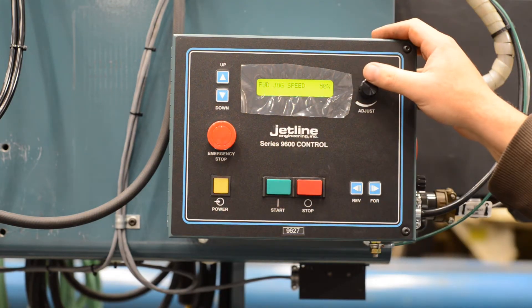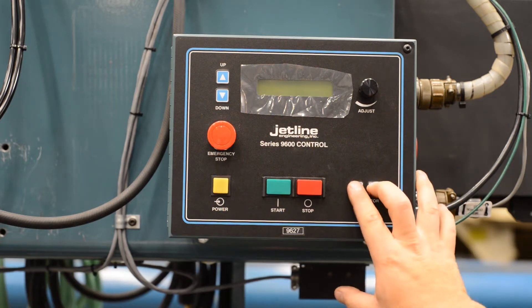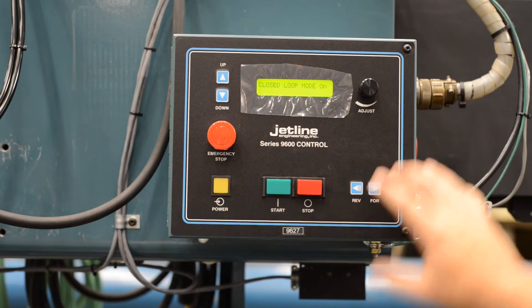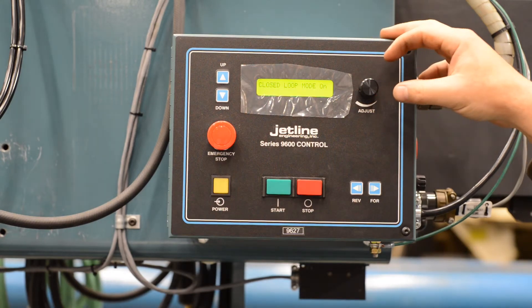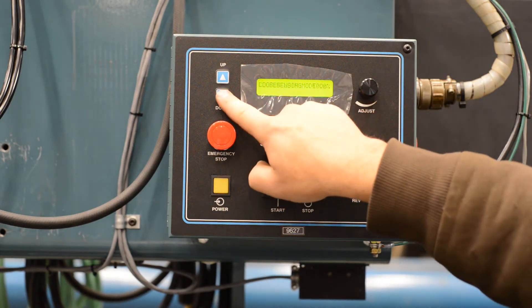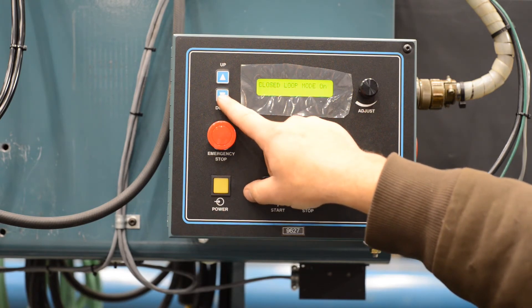Back to forward jog speed — one more screen you should be aware of. Press and hold the forward and reverse buttons while powering up, and this will bring you to a calibration screen. These numbers are set by the factory at Jetline and should not be changed unless instructed by authorized personnel. Close loop mode is on. We won't go through these settings in detail as they should rarely need to be changed — just so you're aware they exist and how to access them if needed.